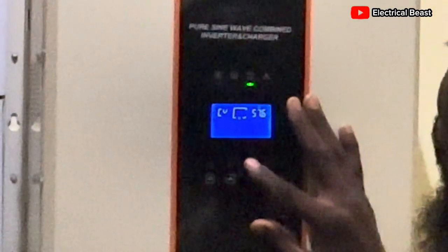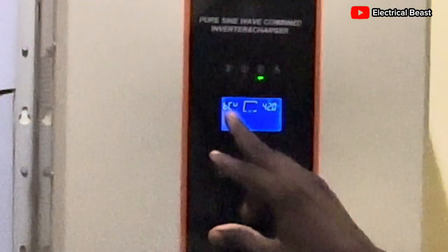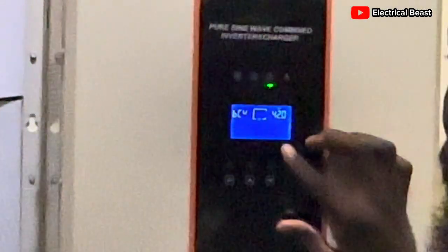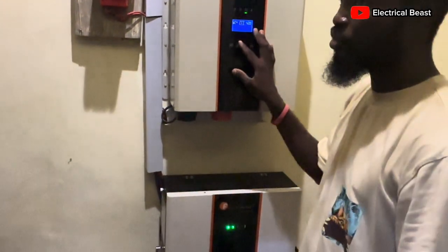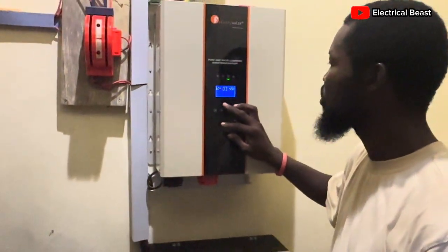Settings 11 — that is the low DC cutoff. Right now it's at 42 volts, and that's very low. You have to shift it up a bit because this is a 48-volt battery. The cutoff voltage has to be 48 volts; anything below 48 might shut off the BMS. So let's take it to 48 volts.